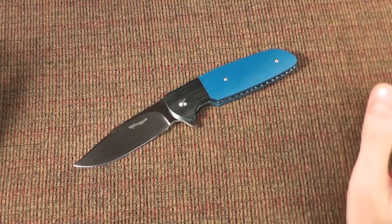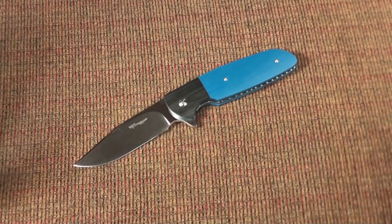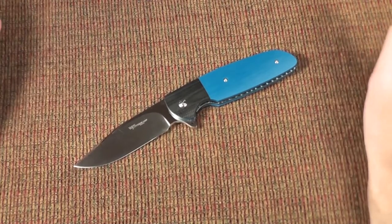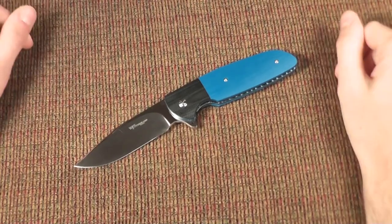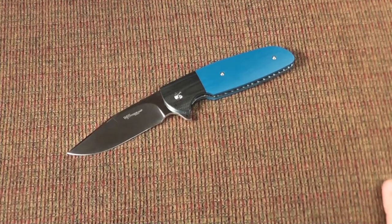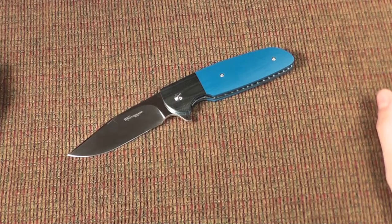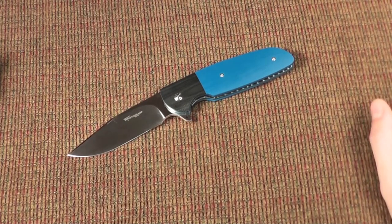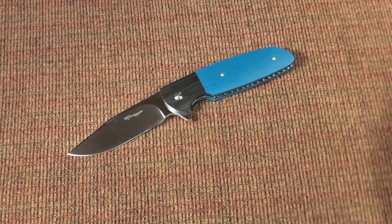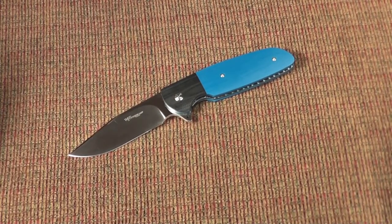He told me not to worry — once it gets back, one of his friends going to the United States would ship it to me. I decided to be patient and stop checking the mailbox every day. Eventually I decided I wasn't going to email him anymore and would just pick it up at Bladeshow 2015.